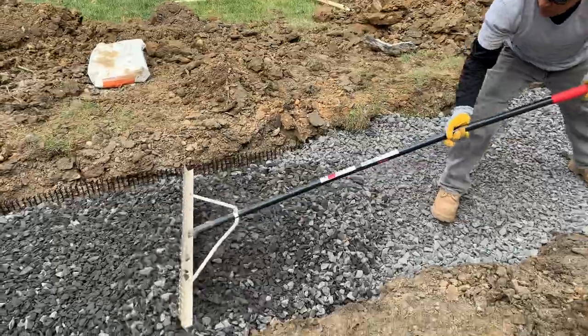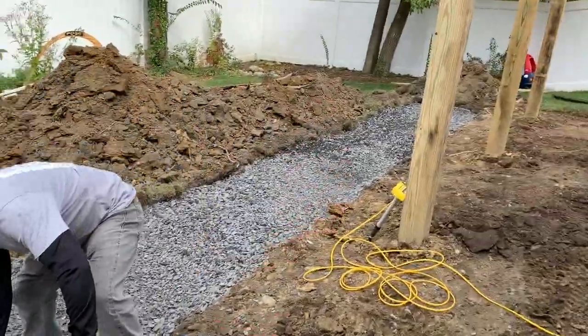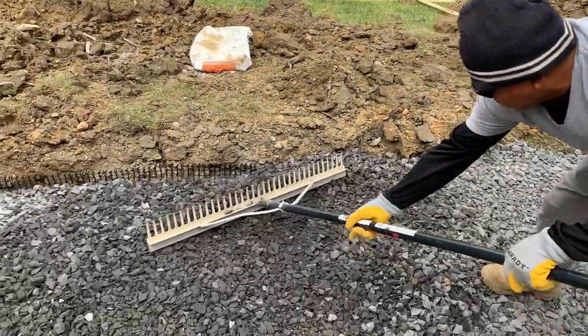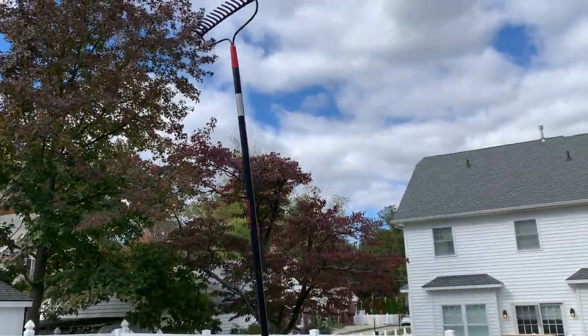We're now working on our second lift and checking with the zip level to make sure we're at the right height, just raking it out and getting it nice and level. That's it for today — we got our base all ready to go. We'll compact it one more time on top on Monday, and we have our delivery of TechoBloc Borca wall, a brand new wall coming on Monday morning from Timothy's. It's going to be epic, so stay tuned.